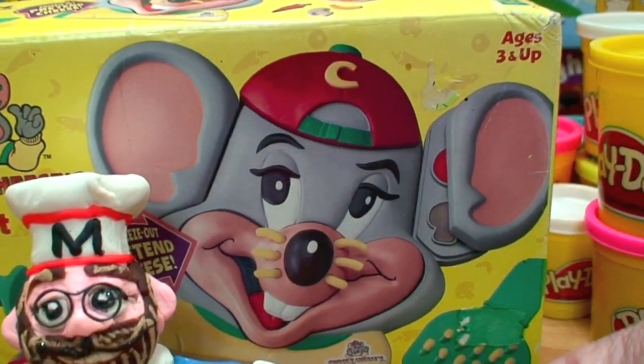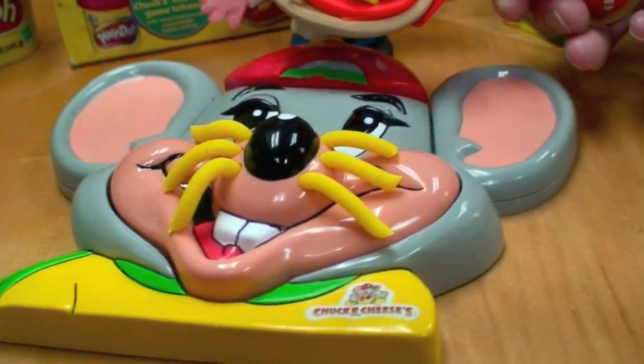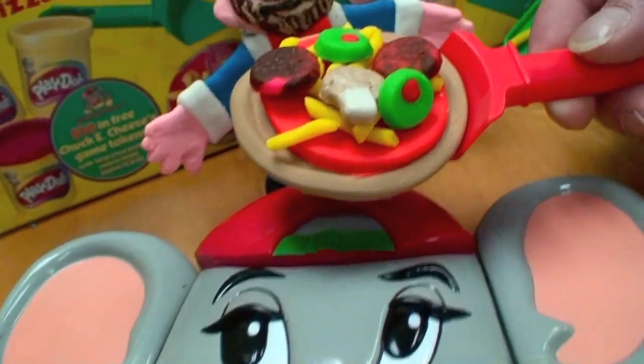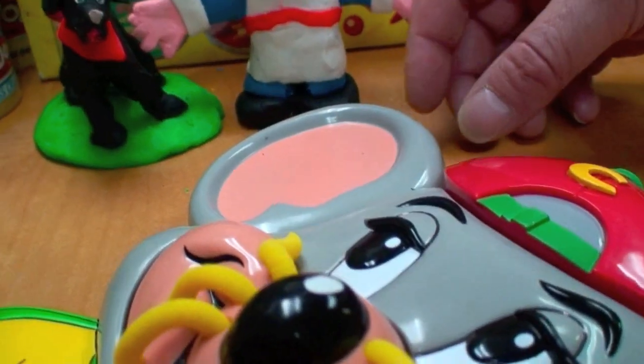There's a giant head of Chuck E. Cheese, and inside this head are concealed all of the pizza making tools to create these wonderful, tasty pizzas. It's so easy to make the crust — the mold is underneath one of Chuck E. Cheese's ears.